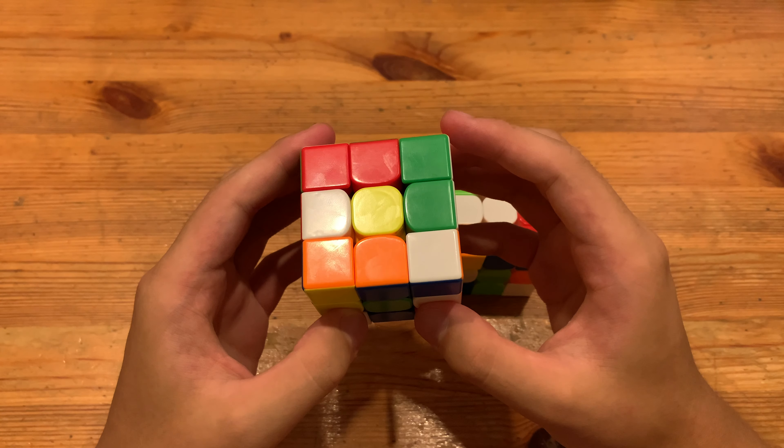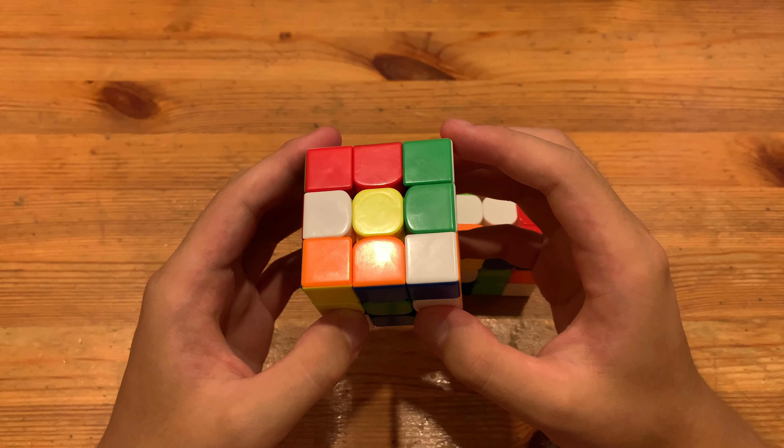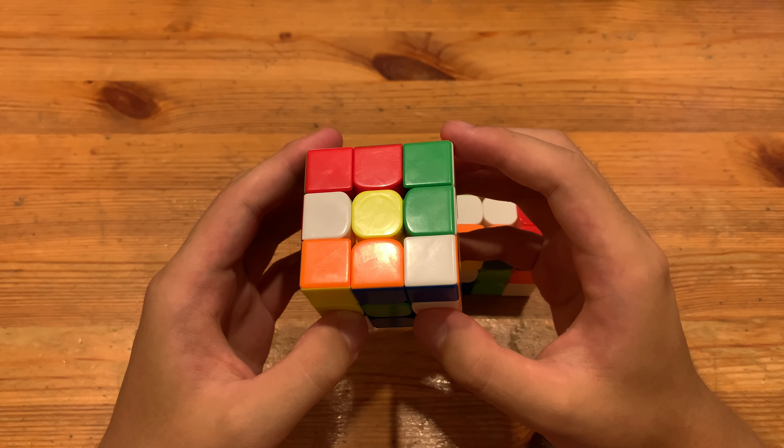What's up guys, this is V3 — more advanced 3x3 example solves on white cross, and all the scrambles will be in the description. Scramble number 1 looks actually pretty easy.